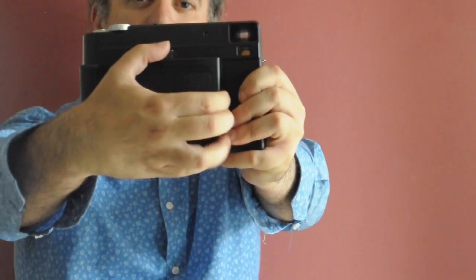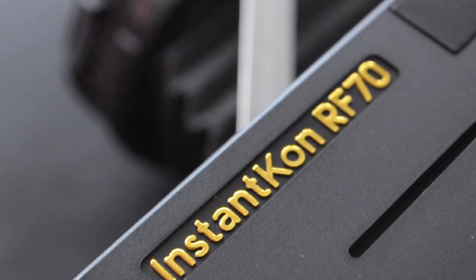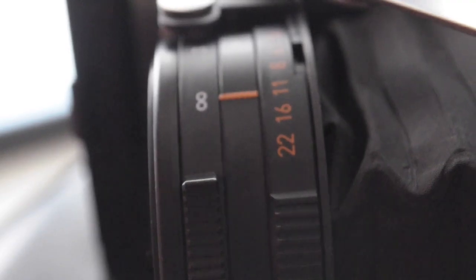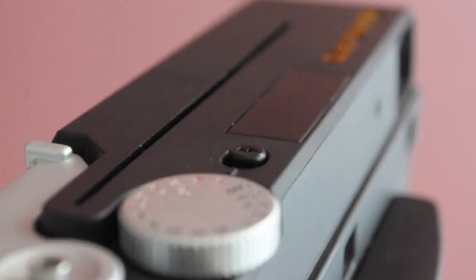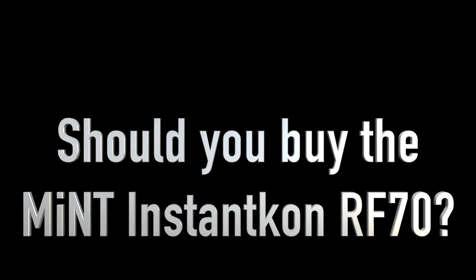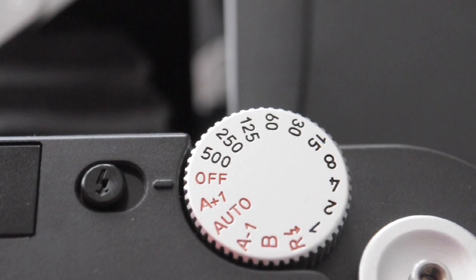This is my two-year review of the Instax RF70. The RF70 is a fully manual rangefinder camera. It has shutter speeds from one second up to one five-hundredth.